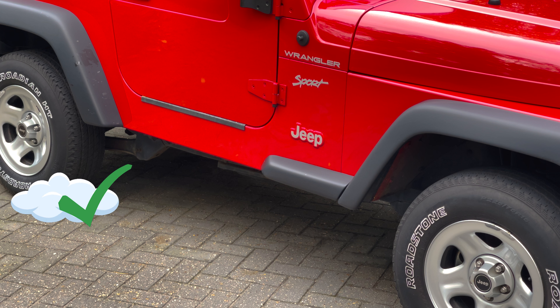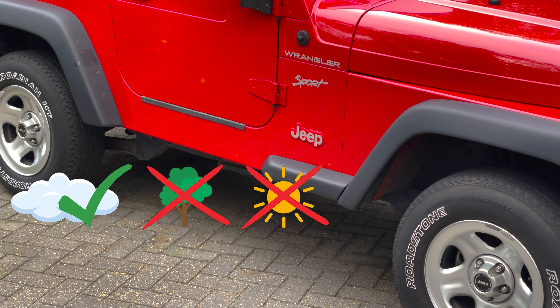If you haven't done it already before clay barring your car, now is the time to measure your car's paint thickness. To not run the risk of polishing through your clear coat, you want to first check your car's paint thickness. You can use a mechanical or a digital paint gauge like we've used in our previous video on how to clay bar your car. If you have a reasonably new car or your paint measures around 100 microns or more, you should be fine. But if your car's paint thickness is below 80 to 90 microns, you want to use your DA polisher at low RPM only and apply very light pressure.